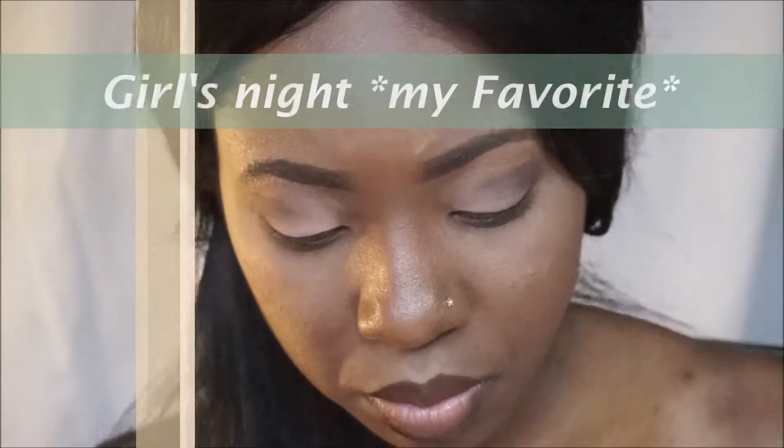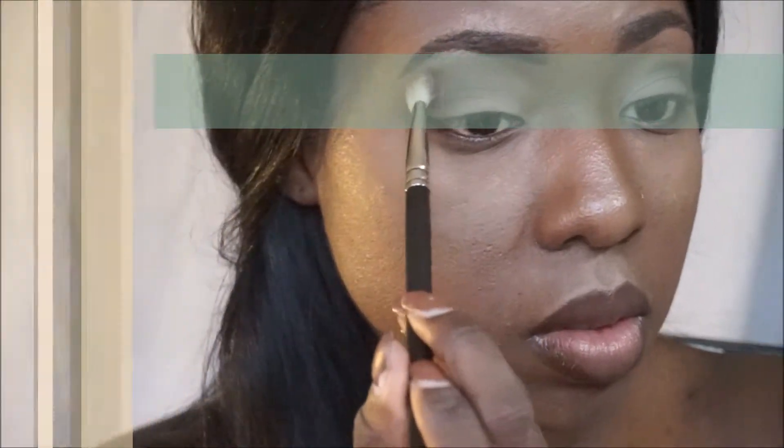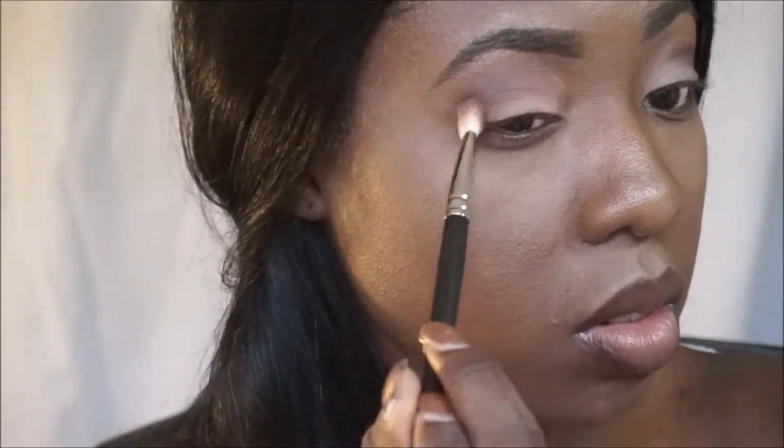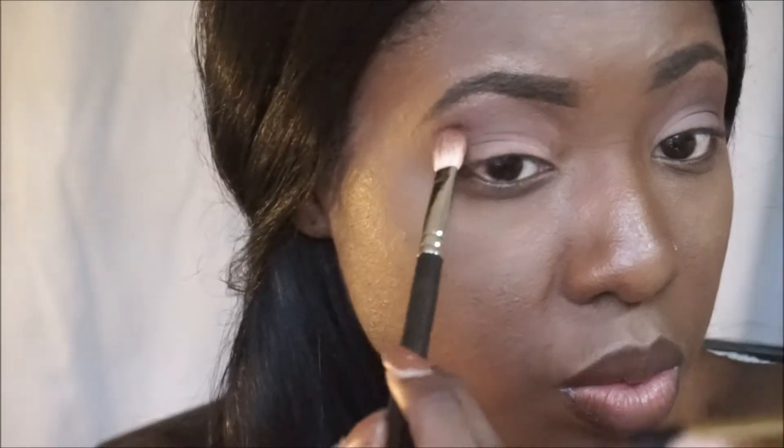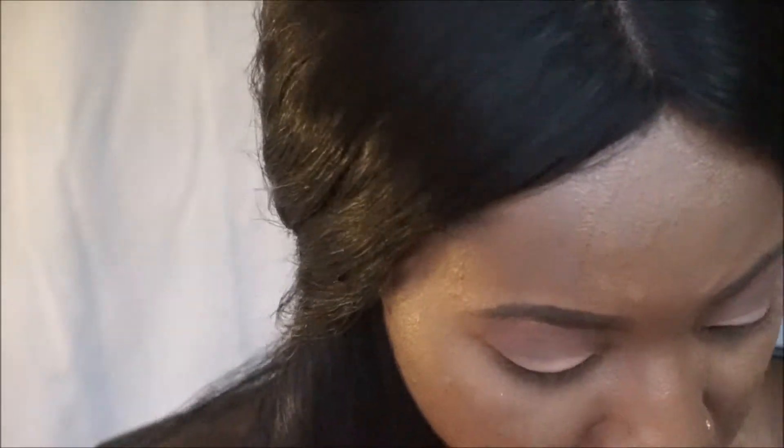Anyway, Girls Night is my absolute favorite eyeshadow on that palette because it's a really dark, kind of burgundy color, and I just love that burgundy color on my skin tone. I felt it would be nice for a fall look — also great if you're going to work every day and you're in an atmosphere that isn't really glamorous, just something kind of laid back and settled.